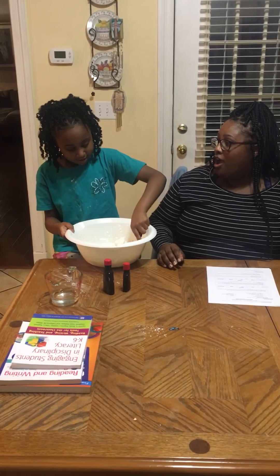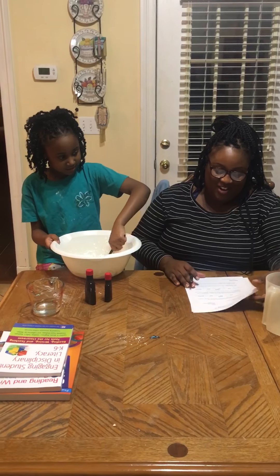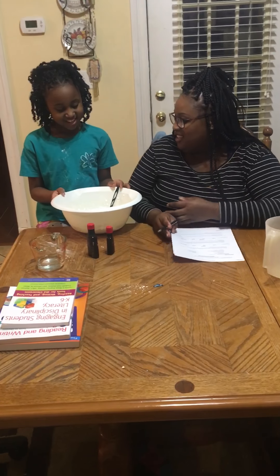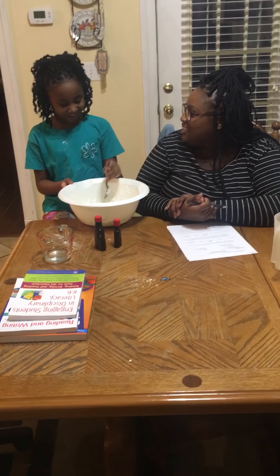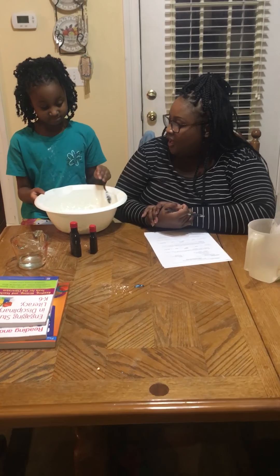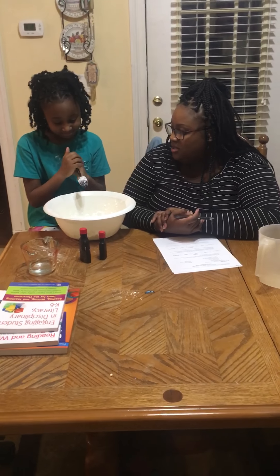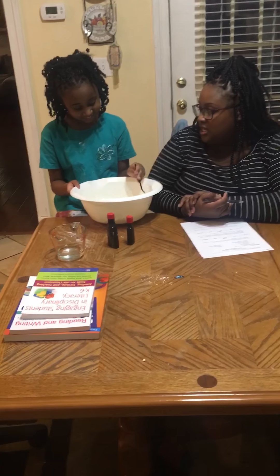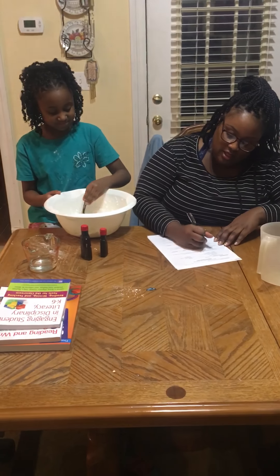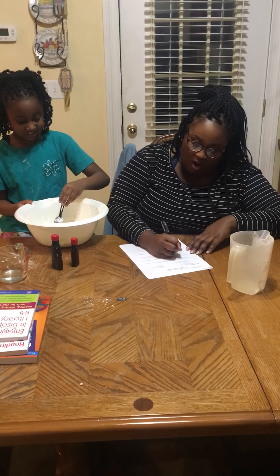We're going to do our first trial while we're doing these. So it says, what's the look of it? What do you think it looks like? It looks like a rocket. Chunky. It's kind of hard. But what does it look like? It looks like snow. I would say snow — really chunky snow. We'll say hard snow.